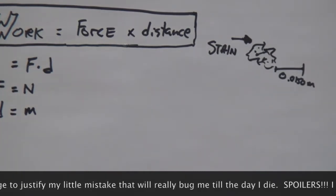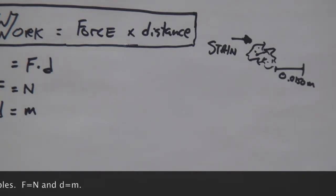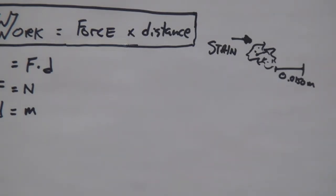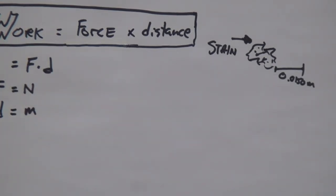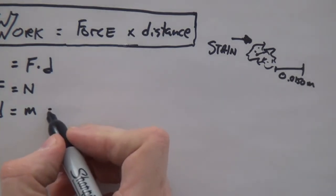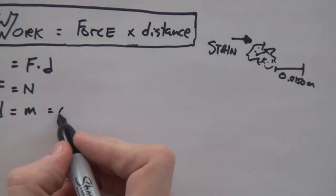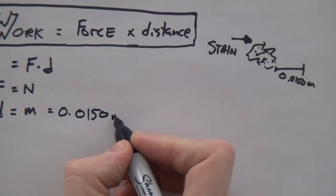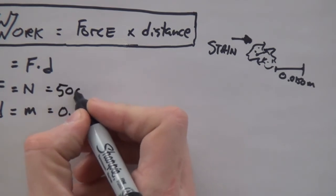Now some of the more difficult physics questions have you converting one unit to another — something you need to know how to do anyways. In this case though, I'm not going to make it difficult. So we have this distance that we require. I'm just going to go ahead and say that this distance — 0.0150 meters — is how far we have to push that stain to get it off of the lab bench.